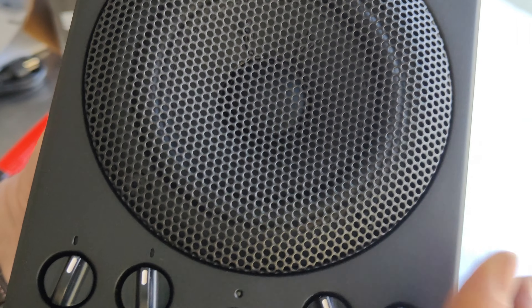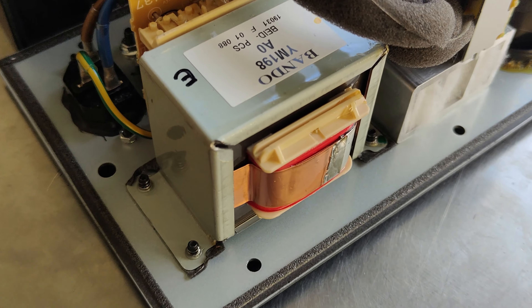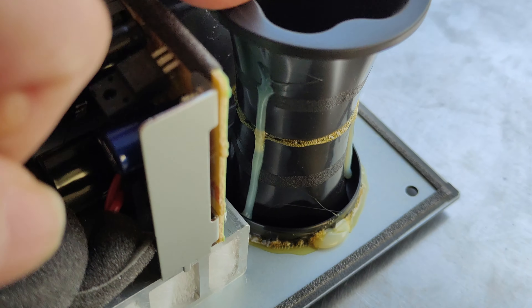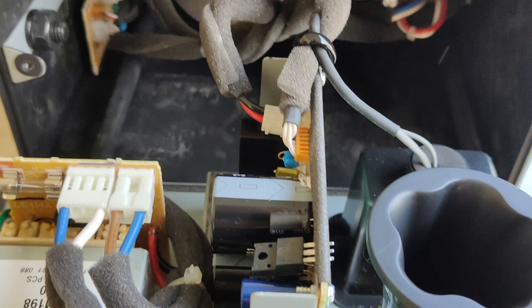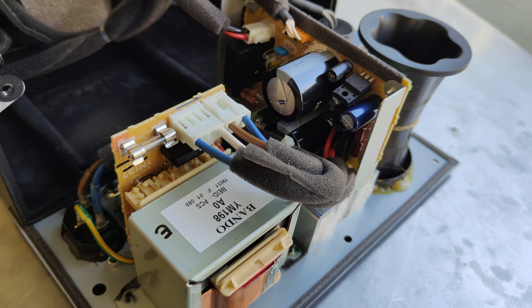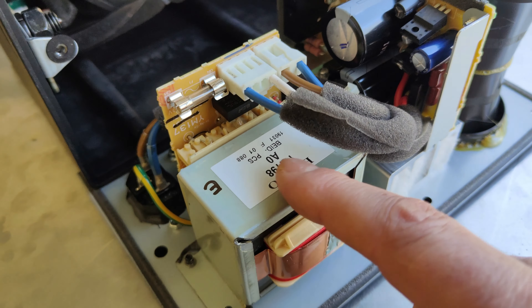We can see the tweeter — it has a micro horn-loaded design — and the woofer is protected by a metallic grid. After removing a few screws we discover the inside of this speaker. We can see the flared twisted port here. This technology comes from the big Yamaha 5000-series speakers which are very expensive. No digital, no wireless, no Bluetooth — just pure analog audio.